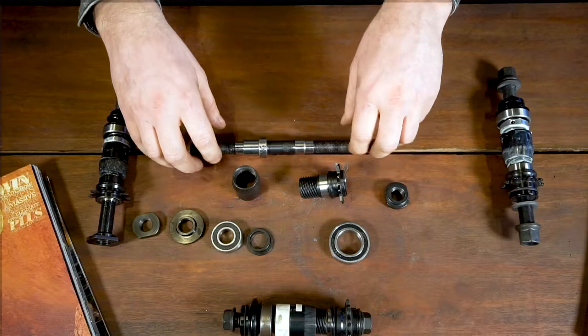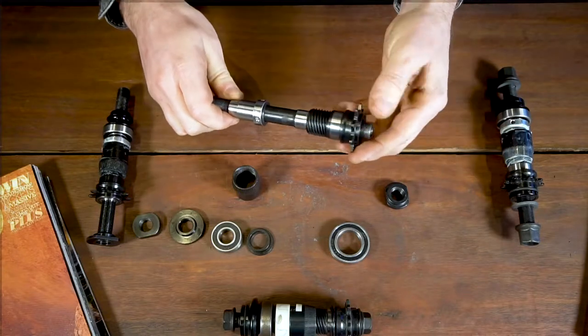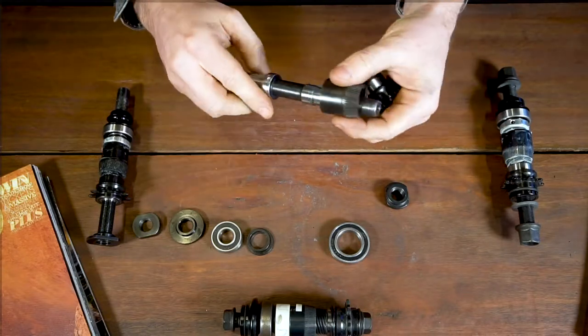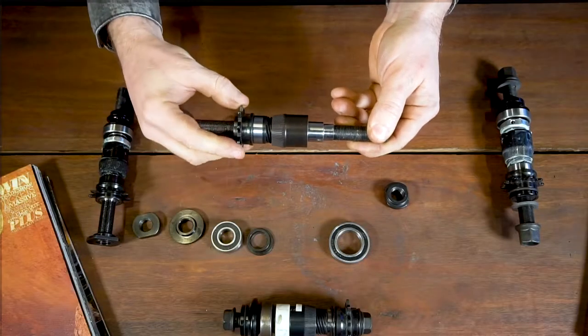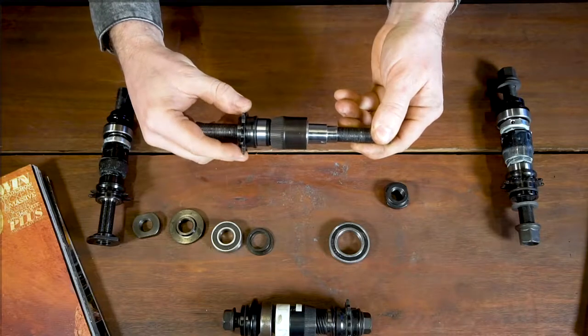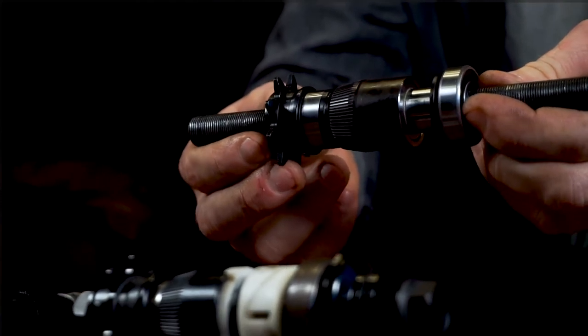Short of going through every single hub that's available, which we'll want to do at a later date, if you can understand the systems and how they work, it makes it a lot easier. So if we think about a free coaster hub and break it down into basically about four systems: you have your driver, your engagement system — essentially how your driver works in relationship to the clutch. As you're pedaling, your clutch is moving relative to the axle, along the axle, when it's working properly, and then it bites into the hub shell. That's the basic platform for that system, common across all clutch-style free coaster hubs.